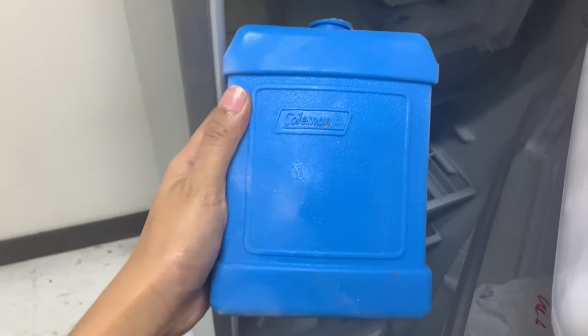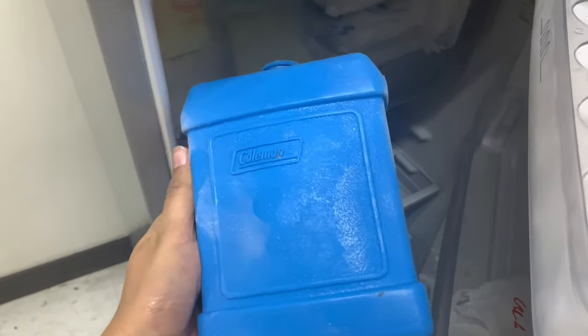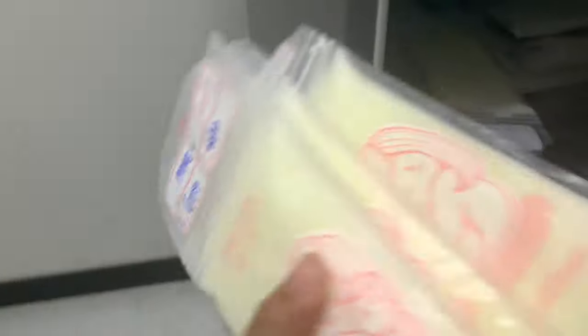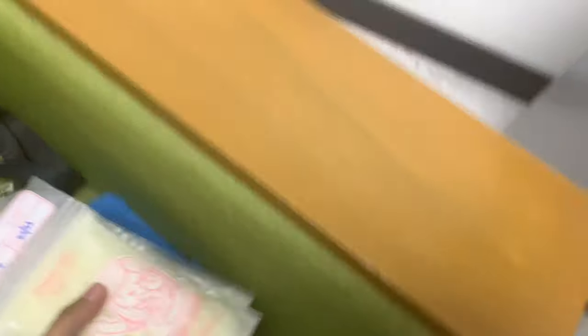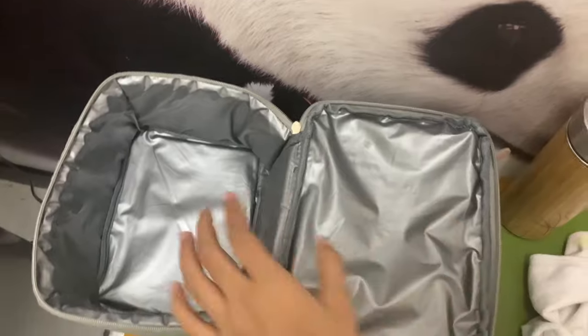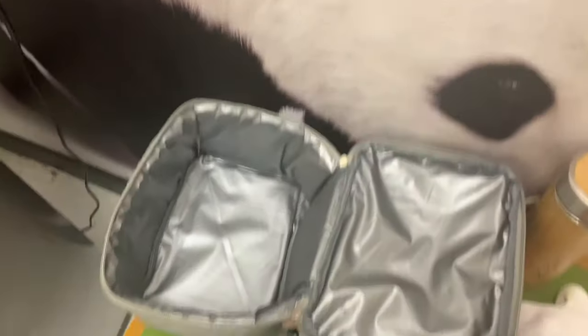I purchased this Coleman from a department store. Here I have my breast milk. And here's my pump bag and this is my insulated bag that I bring every day to work.